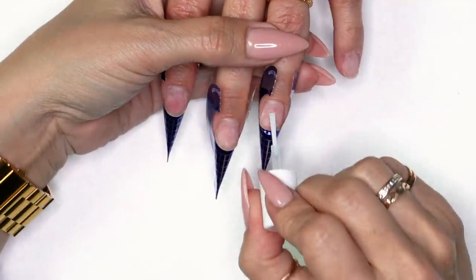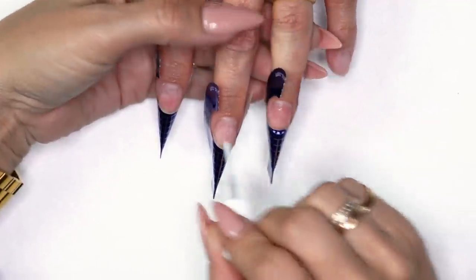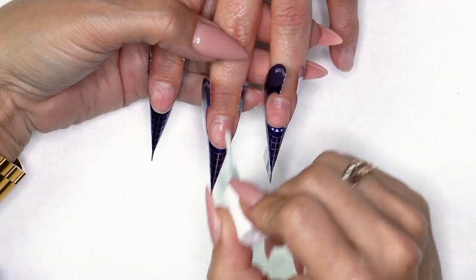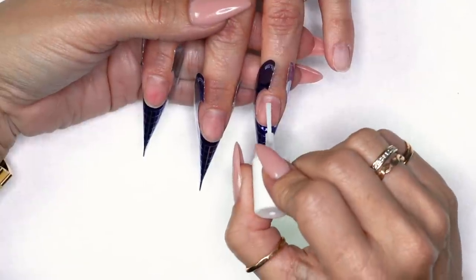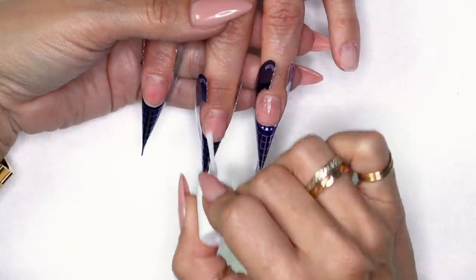Sometimes I protein bond before I form — I didn't in this case, no big deal, you could always do it after. So I'm going to put one coat on the three nails I'm doing, then come through and put one more coat on the entire nail.